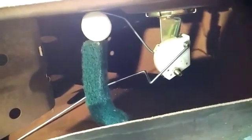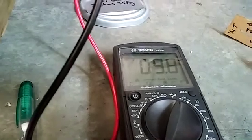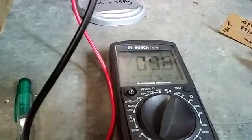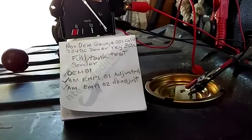This is the aftermarket empty sender that I've bent. It's touching the top and it's measuring about 9.8 ohms — it kind of drifts around. So that's pretty close. Let's see what the meter does. We're reading about a plus one millimeter on the gauge at full there. So that's not too bad.